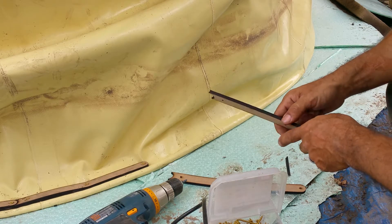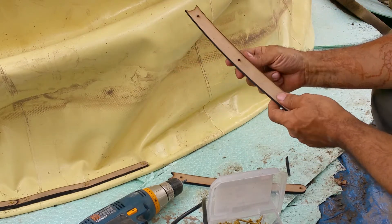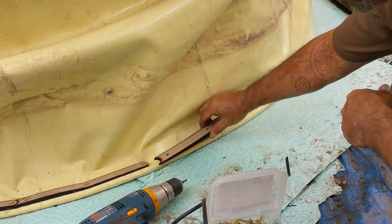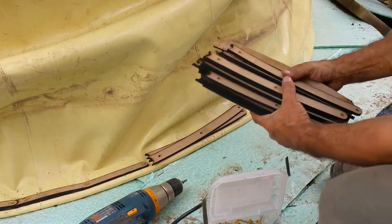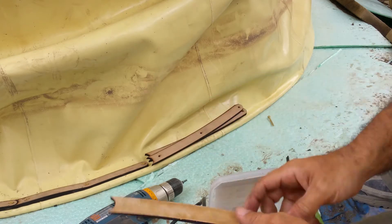I'm bolting the second air form down to the floor. I just laser cut these wood pieces that I'm using to hold the fabric down — I have a whole bunch of them and I'm going to go all the way around the dome screwing these in.